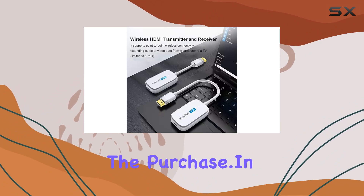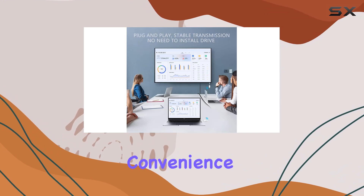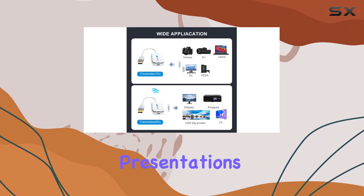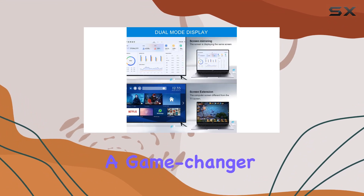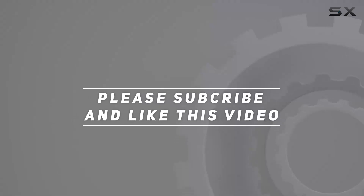In summary, iPazzPort seems to deliver on its promise of wireless convenience. If you're looking to declutter your entertainment setup or make presentations more flexible, this could be a game changer. Check out the video description for the updated price, and thank you for watching.